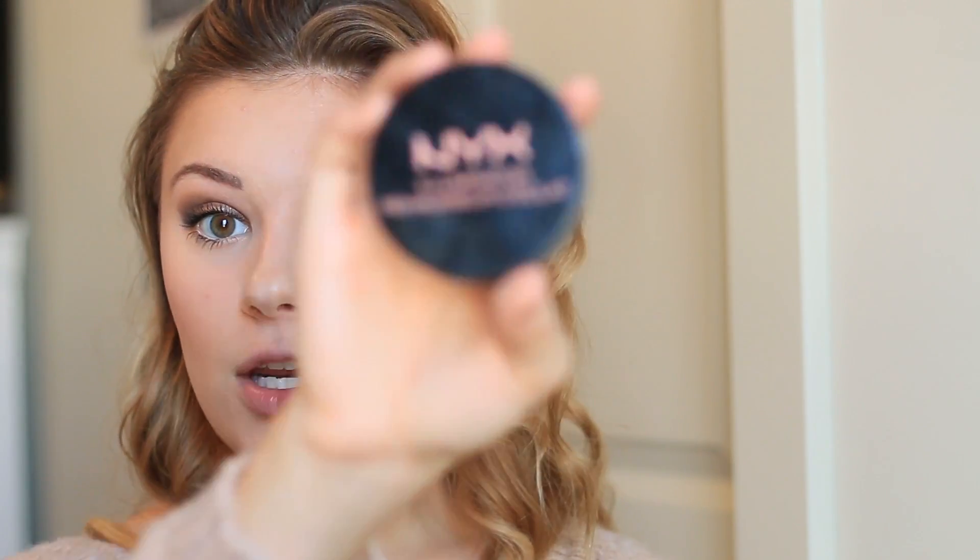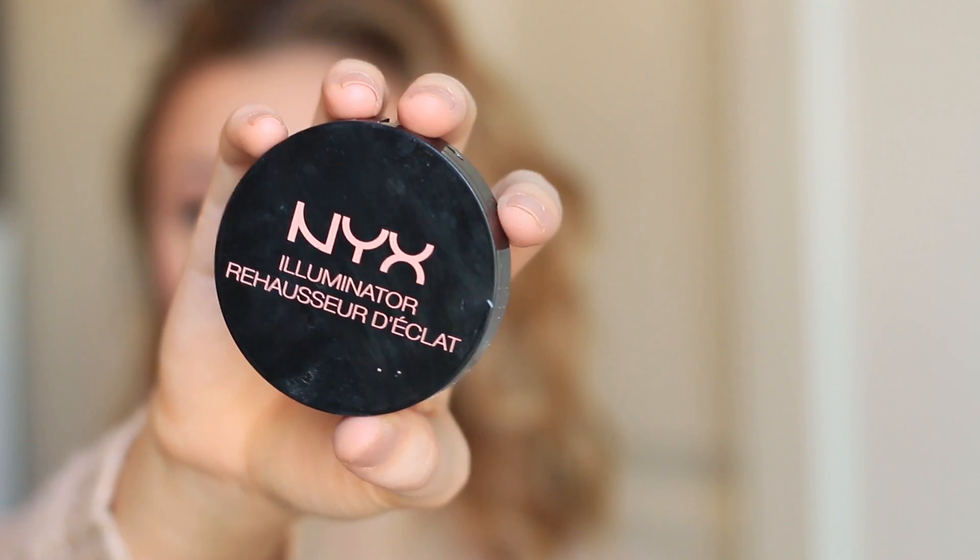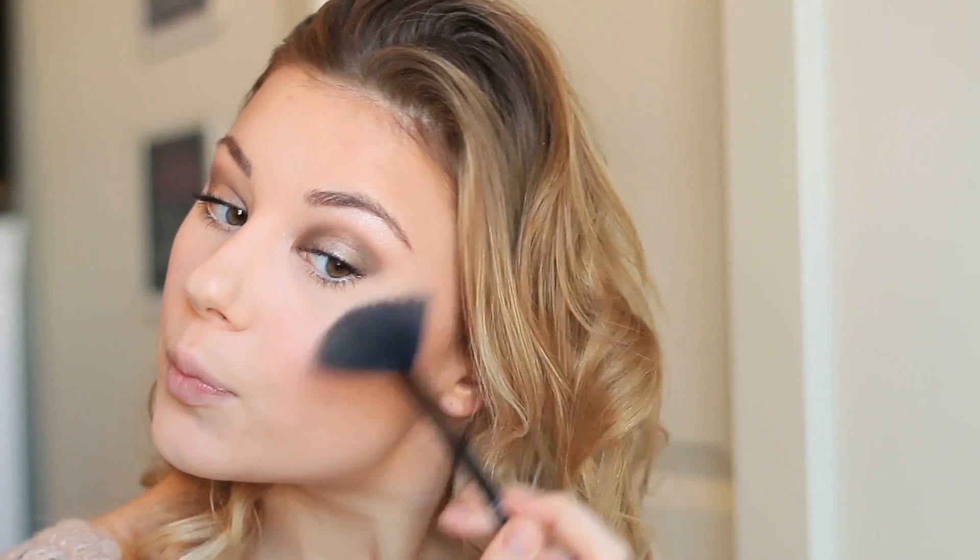That's the Full Exposure Mascara from Smashbox. Now I'm using the NYX Illuminator in Ritualistic — just popping it on the cheekbones like usual, down the bridge of the nose, and the cupid's bow.